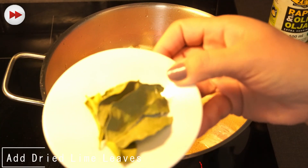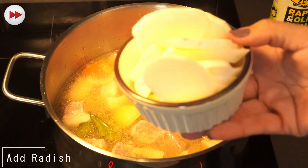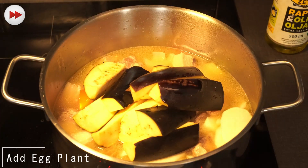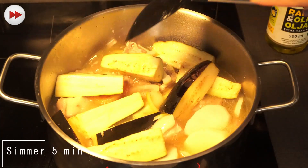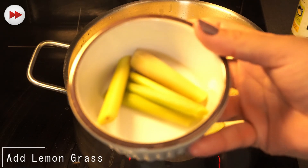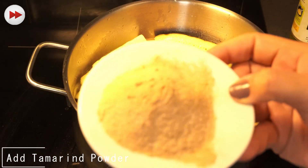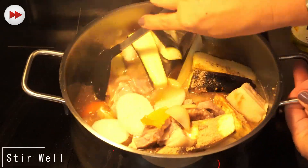We add our dried lime leaves, then we add our radish, then we add our eggplant, and we steam this for five minutes. We cover it so that it will boil. Then we add our chili and our lemongrass, and we're going to add our tamarind powder.